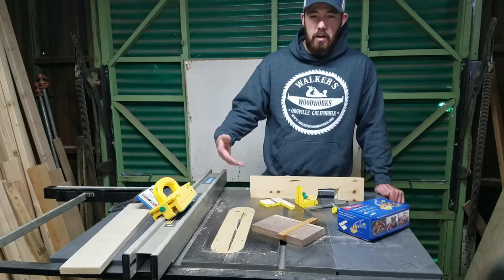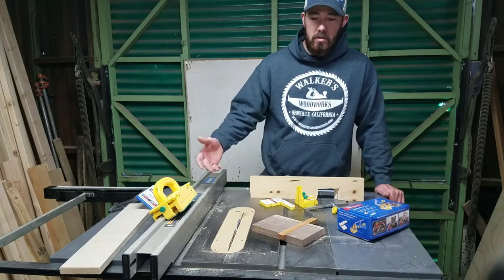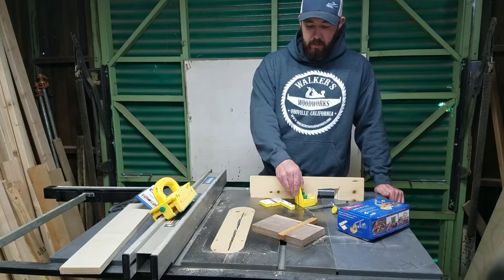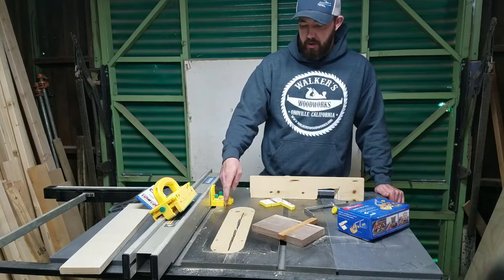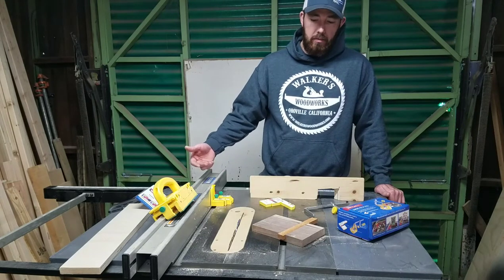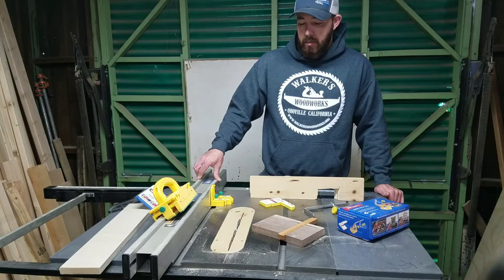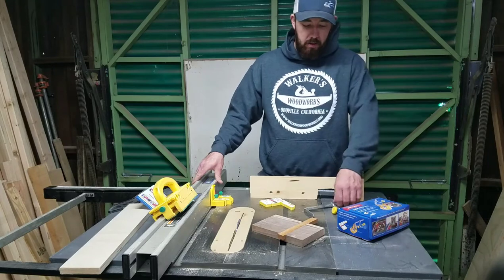Instead of having to change out a blade for a dado stack just to cut one or two dados, you can just set this up one time for your blade that you're using, then use this and set it for your material. It will cut dados for you. Whether you need to do one, two, three, or more — or all of them if you want — it makes it really easy to do that without having to change out the dado stack.